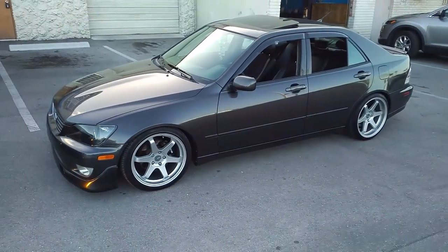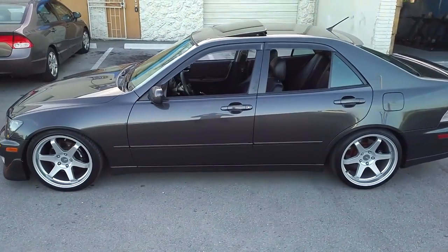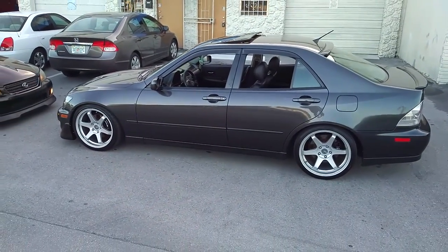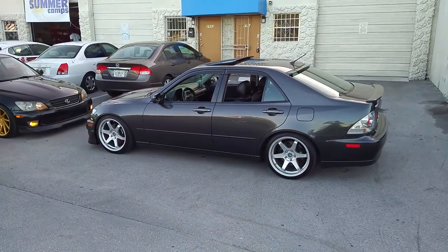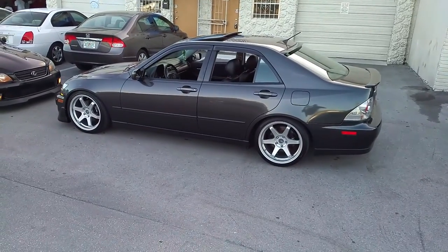Nice looking wheel. Classic style with the lip with a little bit of concave. You can find these online at DubsandTires.com or call us at 877-544-8473. Also be sure to follow us on Snapchat at DubsandTires305. Again, this is the Miro 398.